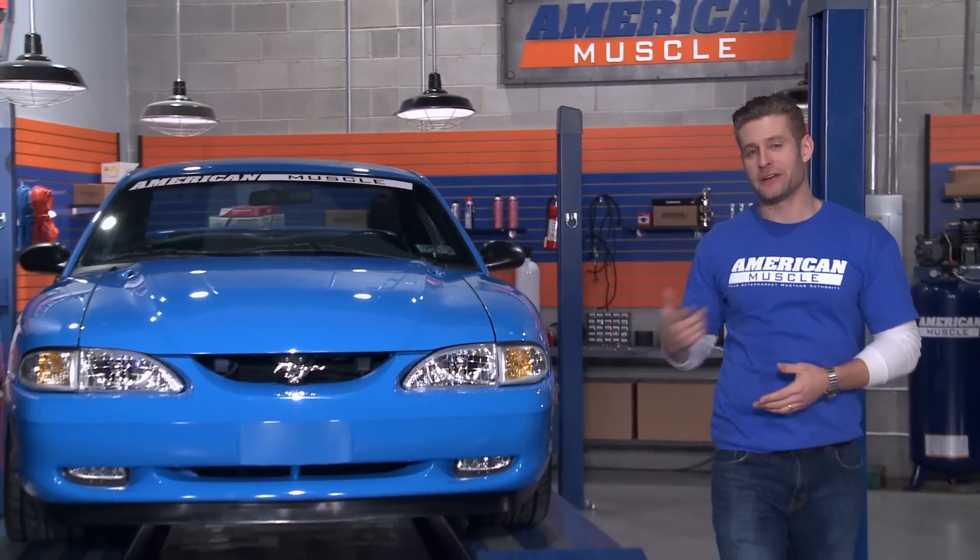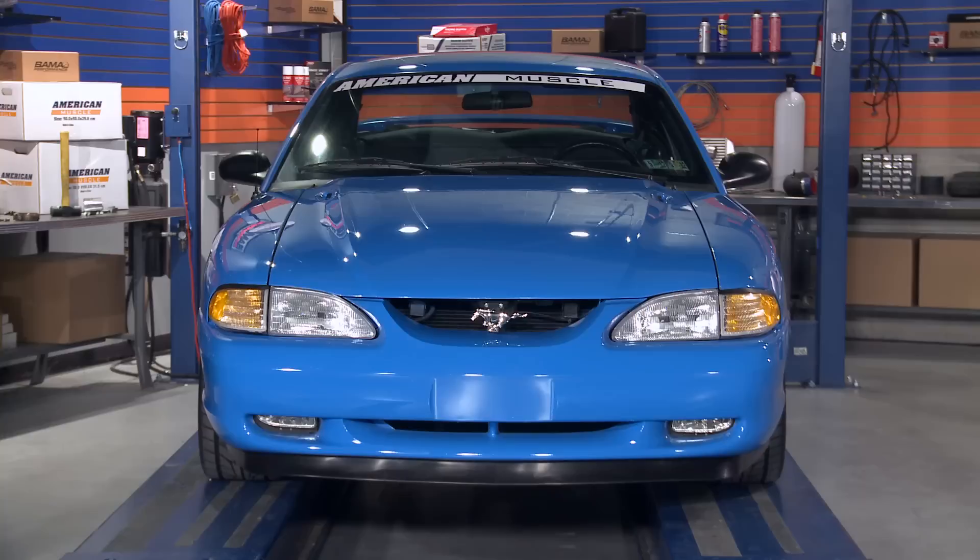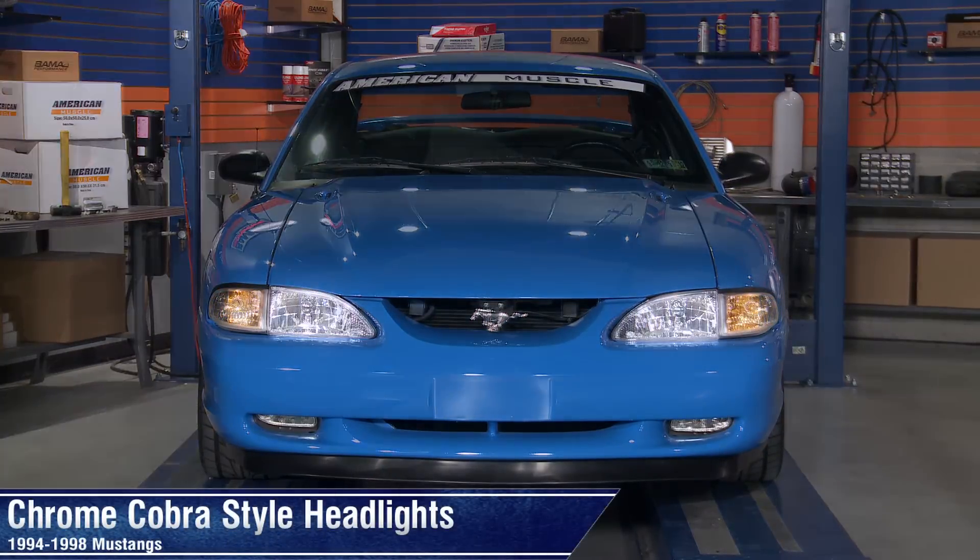Let's face it, sometimes it's hard to age gracefully, especially when talking about the lights on your 94-98 Mustang. So if you want to help keep your ride looking young, you'll definitely want to check out these chrome Cobra style headlights for your ride.